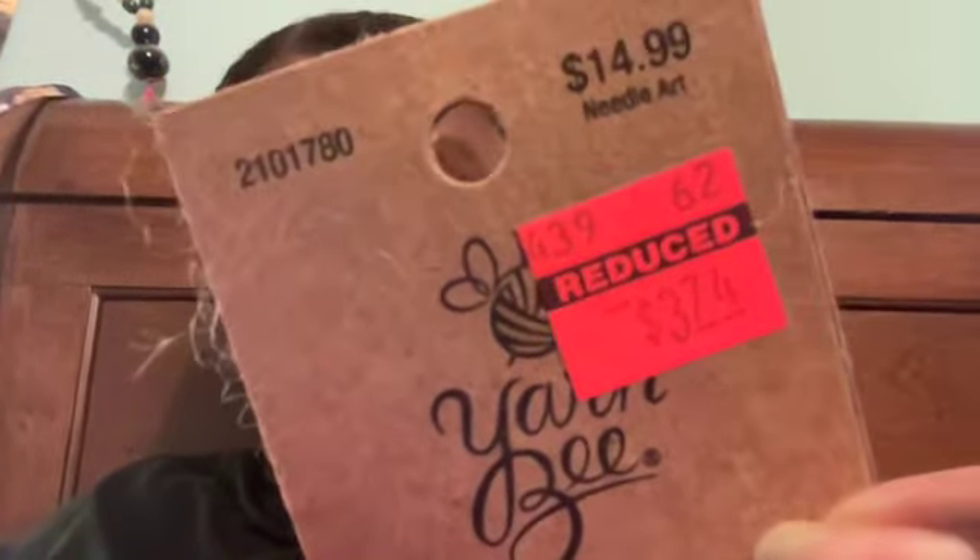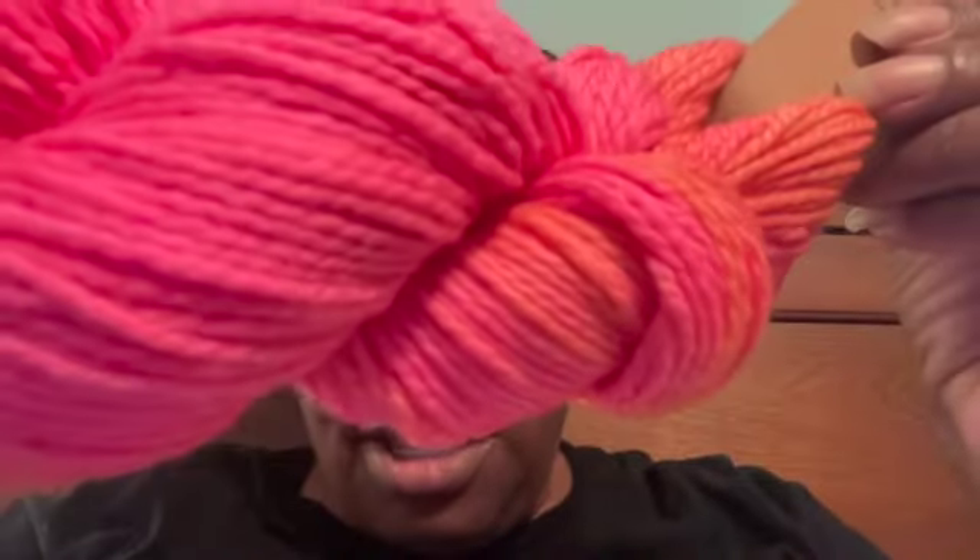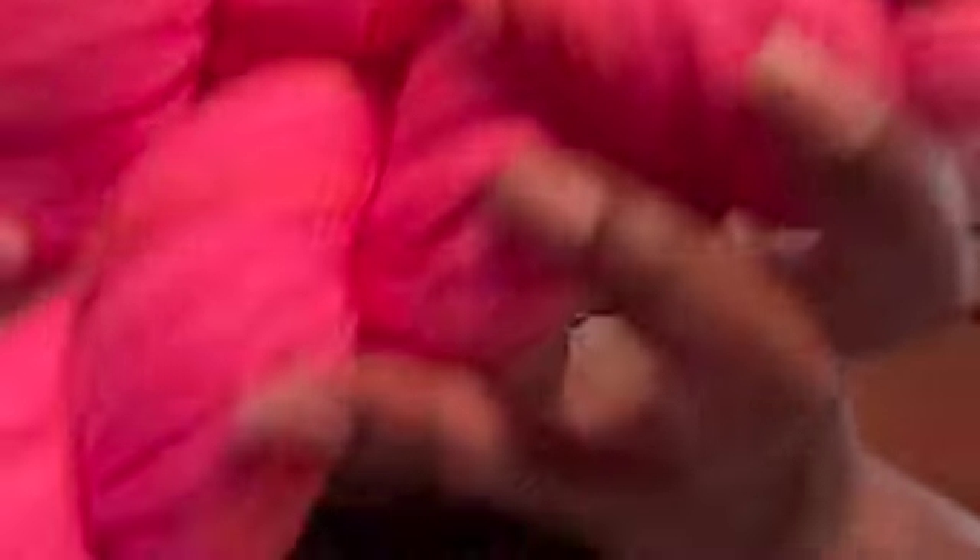I got this one — I know everybody's seen this one. The merino wool originally cost $14.99, and Hobby Lobby had it for $3.74. This one is 100% superwash merino wool, 3.5 ounces, 100 grams, 215 yards or 197 meters. It's called Neon Watermelon, and it has a bunch of oranges and neon pink. I got two of those, so that's 430 yards, which is pretty good — I should be able to make something out of it.